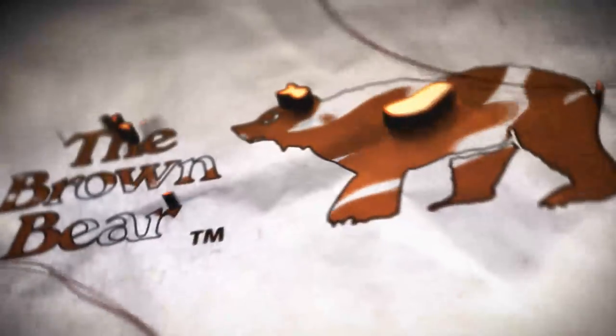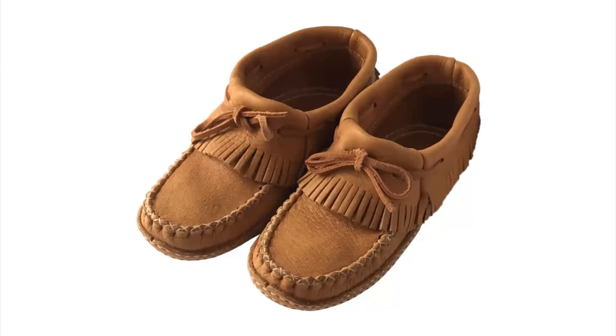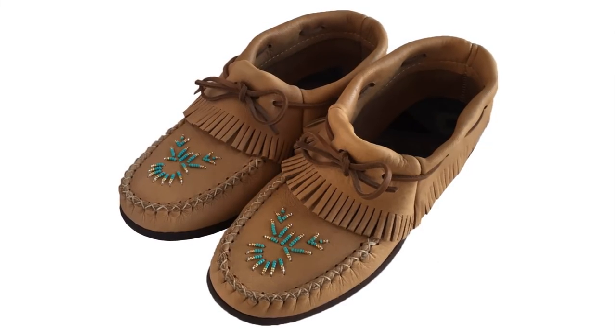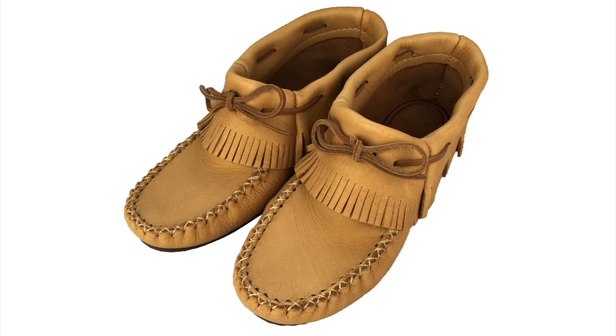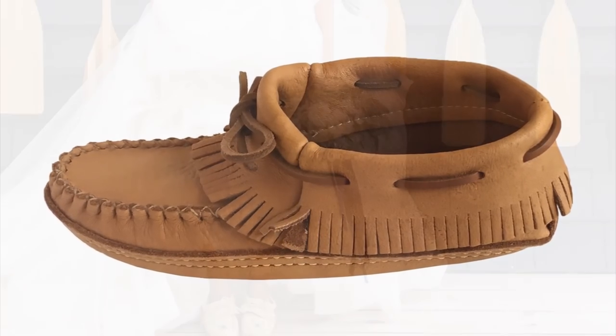Please enjoy this product video from the Brown Bear. These ankle high moccasin shoes are a favorite for women. There are several variations of this moccasin, but one thing remains the same — they are one of the most comfortable moccasins you can find. They are made from genuine moose hide leather which is very durable, however nice and soft against your skin.